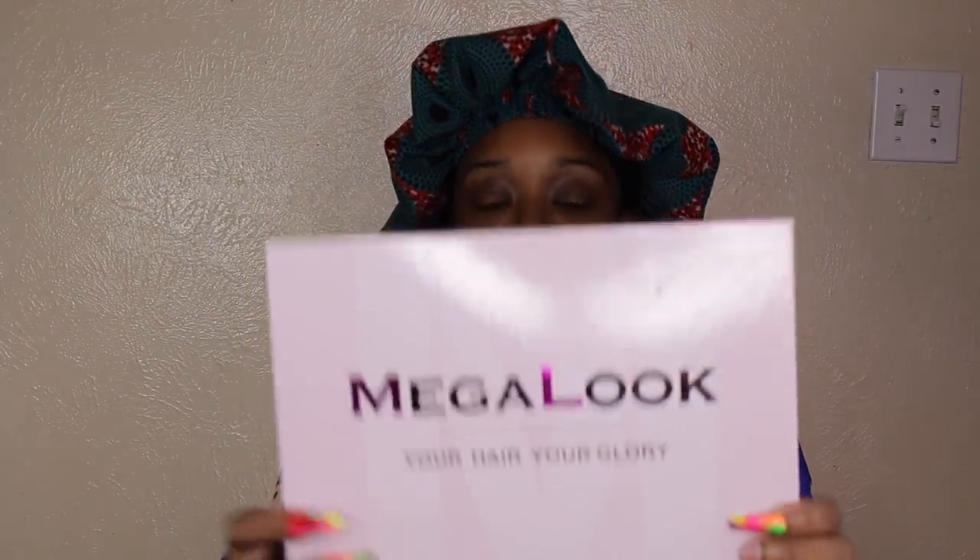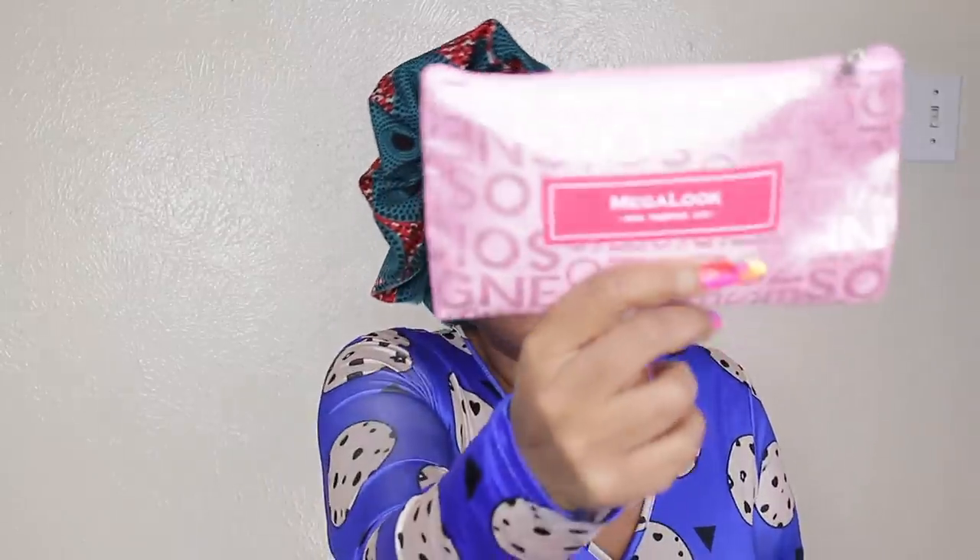Okay guys, let's get the show on the road. Do not mind my nail situation. When I come back I'm gonna be popping. So Mega Look Hair is what we got today. I just reviewed for them — it was a blonde wig, the same wig my daughter had. This and one other company are the only two companies I do dedicated hair reviews for now.